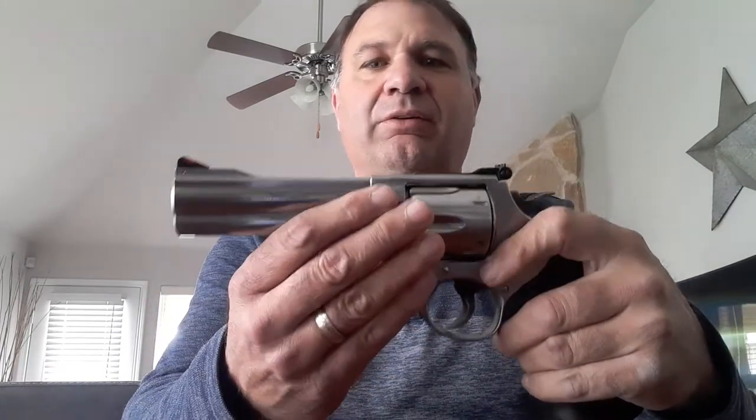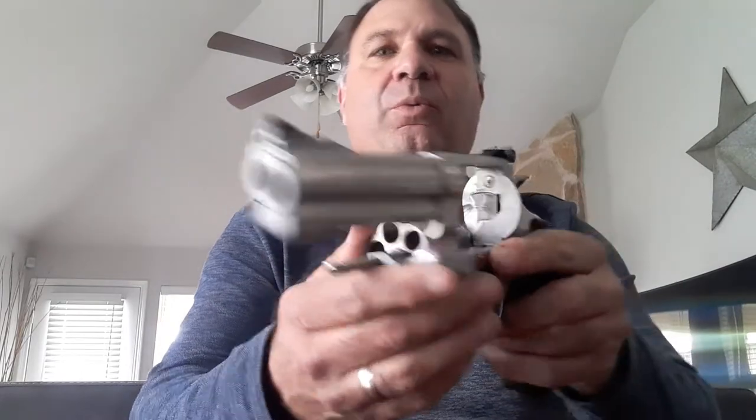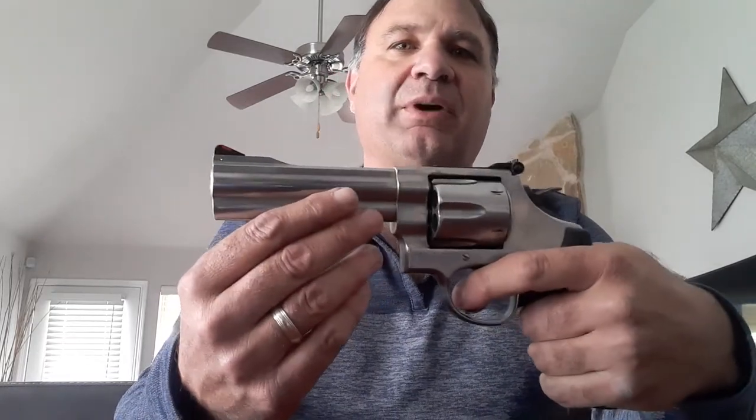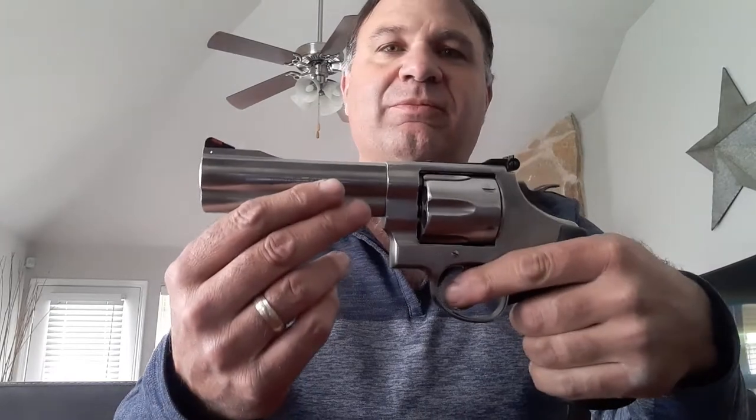I love the stainless steel look, the finish on it — it's very refined. You get that typical Smith & Wesson quality. Six shots. Everything is locked up nice and tight. Just feels good in the hand. I like a heavy handgun — I've said that numerous times — and this fits the bill.